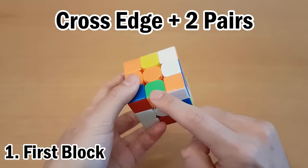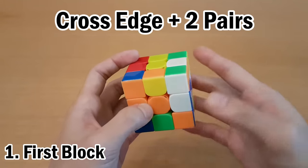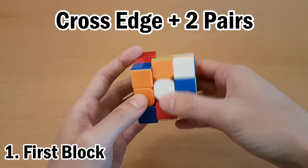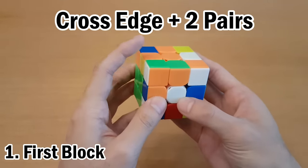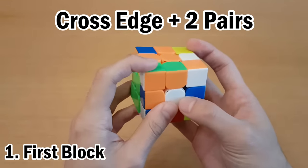Next is this corner and this edge. Anytime you have an edge in the M slice, you can use the M layer to move it around. Since there's no white block, we can actually use all of the right two layers to move it around. One way we can pair this up is like this — that puts them together — and then all we have to do is insert it right here. Since there's no cross, you can get more efficient than usual.